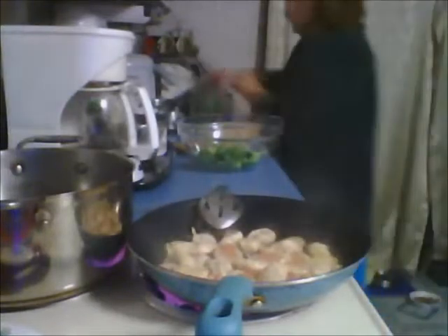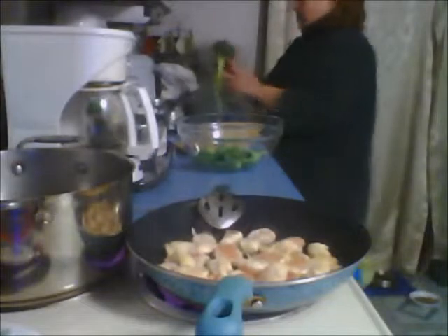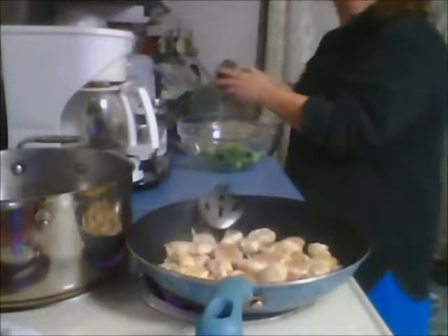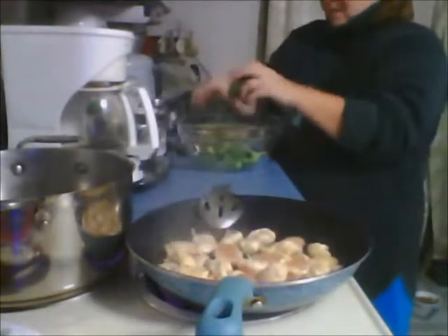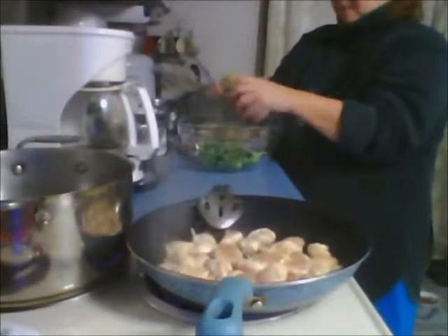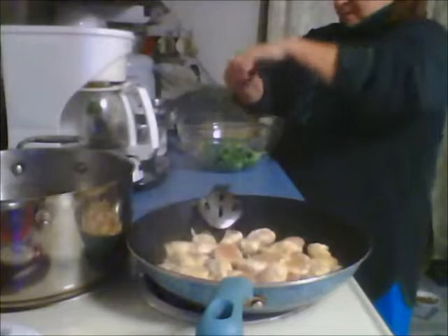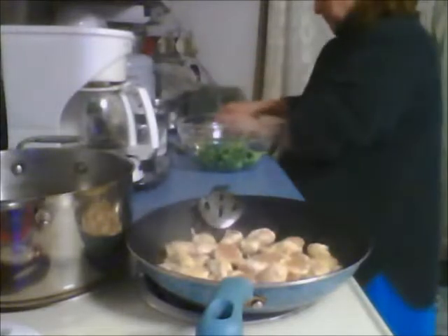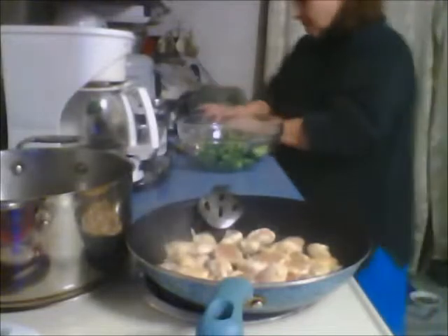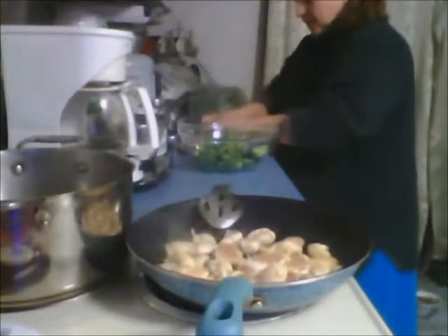I'm going to take it down to medium-high. I know it was quite hot because I had the big burner going, but I'm going to grab another small head of broccoli — that'll be just enough for me and my husband. I'm going to wash this real quick and pop it in the microwave after I wash it.